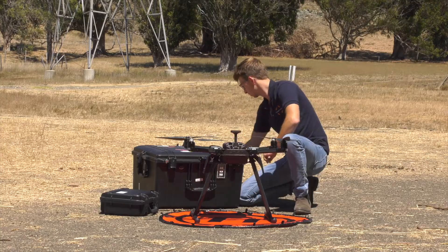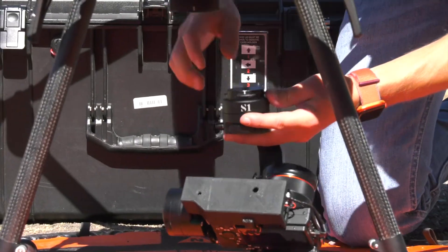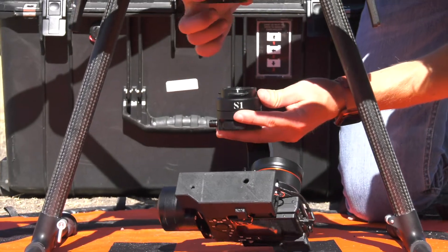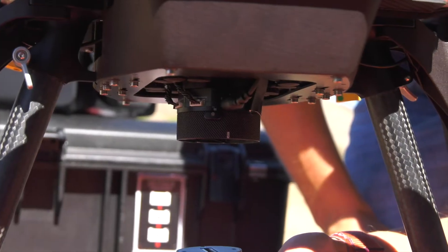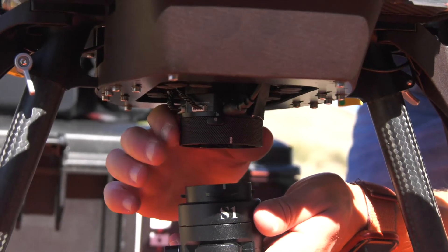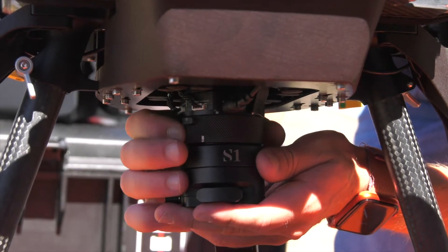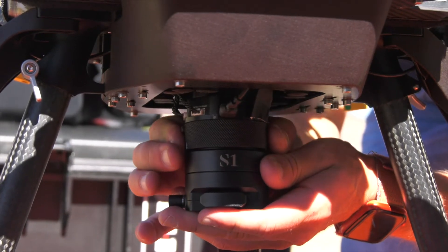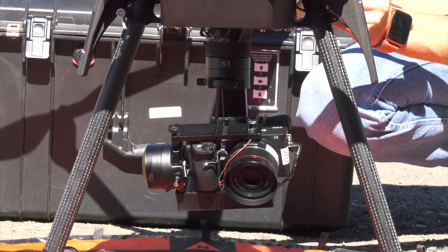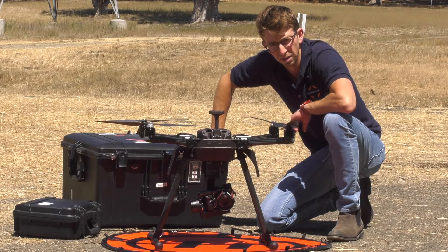Next, we'll attach our payload. This particular payload is the Gremzy S1 with a Sony camera, which is great for photogrammetry and other inspection purposes. To put on any of the Gremzy gimbals, find a white mark both on the gimbal and on the gimbal attachment. With those lined up, it sits right up into place vertically, then you twist clockwise to lock it into place and you'll feel it click. We'll cover balancing a gimbal and the various payloads in another video.